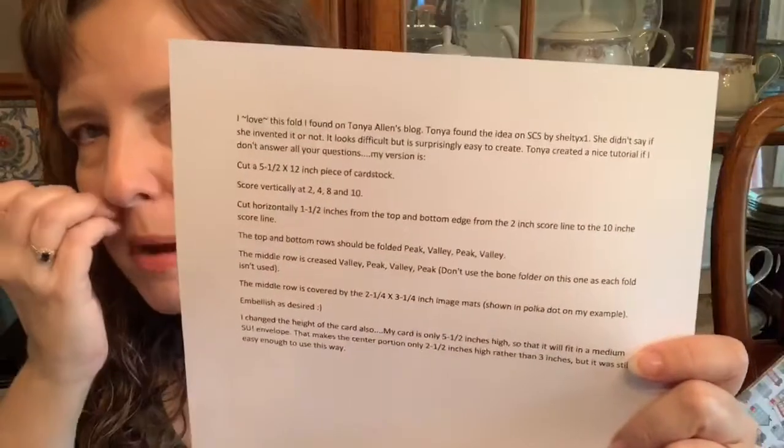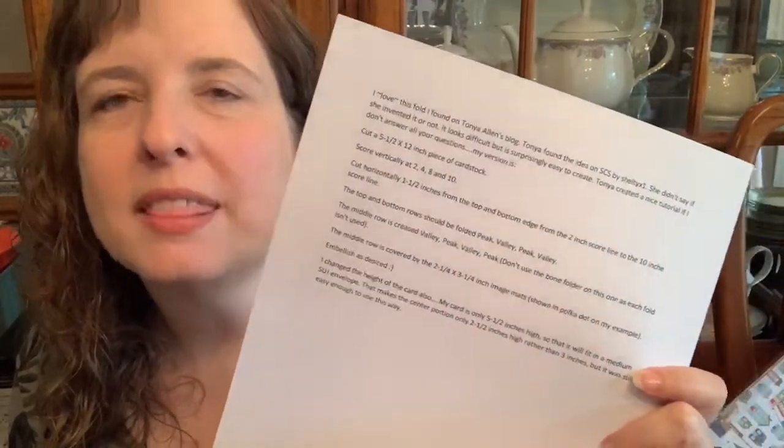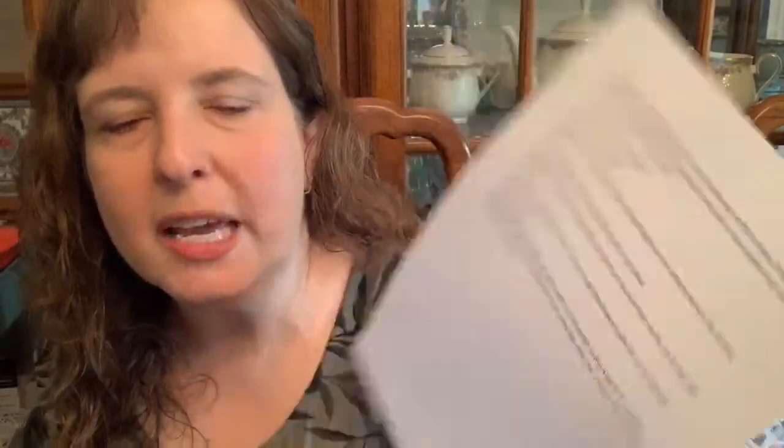What I chose to use for my fun fold is Peaks and Valleys. From 2009 I made this card and here are the instructions — they are on my blog. I will put this up when this is over. What I told everyone to have was a five and a half by twelve inch piece of cardstock, which you can see here.